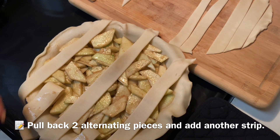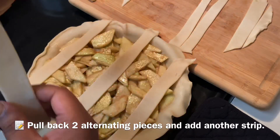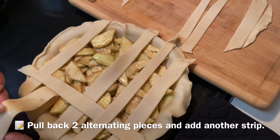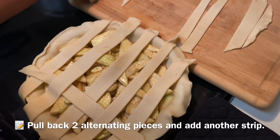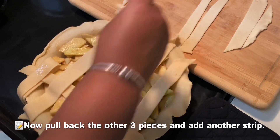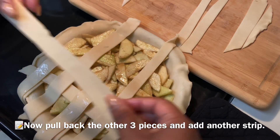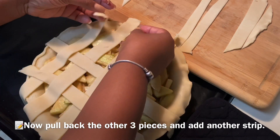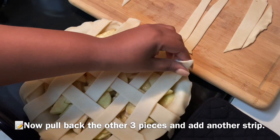For this next part, take two alternating strips and lay another strip underneath, then lay them back down — that's all you have to do. Then take three strips this time and do the same thing. Repeat that process until you have the entire pie covered, just like this.